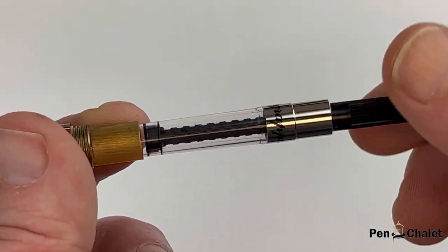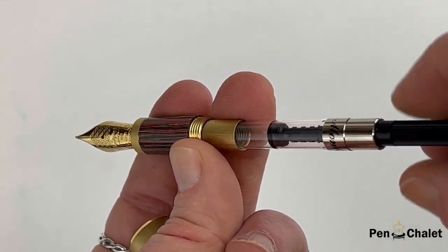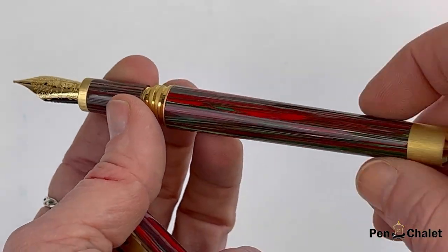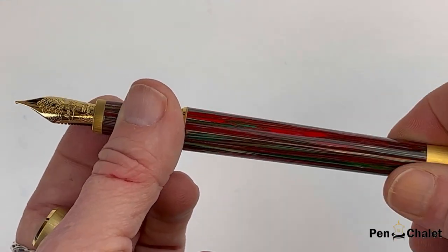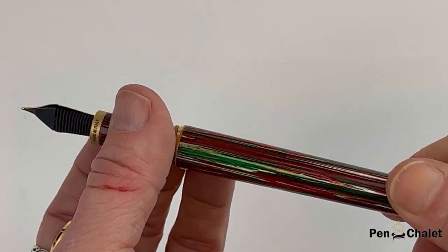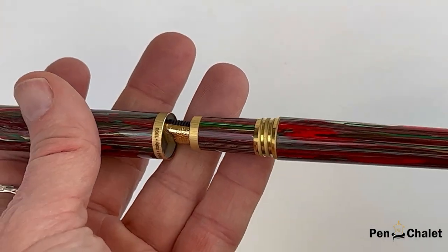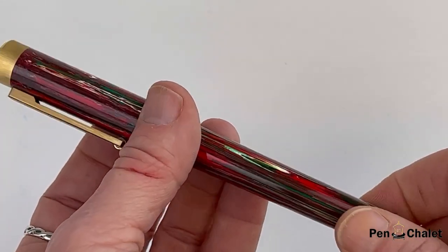This is a cartridge converter pen and you have the branded converter included in the pen. To access it you just remove the barrel. You can ink your Monte Grappa FIFA Classics with any fountain pen safe bottled ink, and there are also two ink cartridges included with the pen as well.